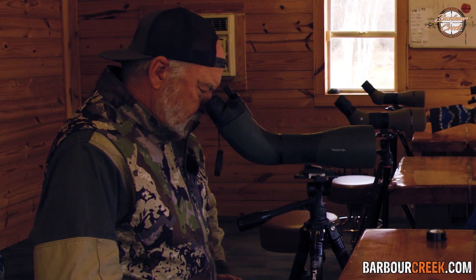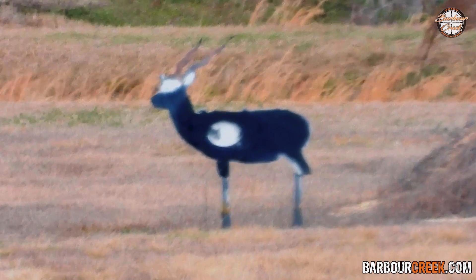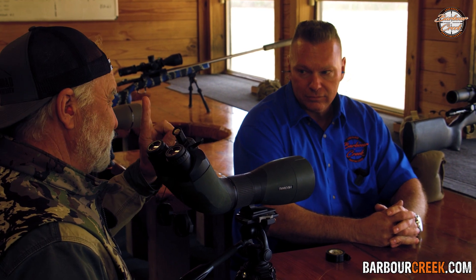Perfect shot. Now, I have done this many, many times over the last 25 to 30 years, and people say, 'Oh, that's gonna change your zero.' So why don't you shoot it again.